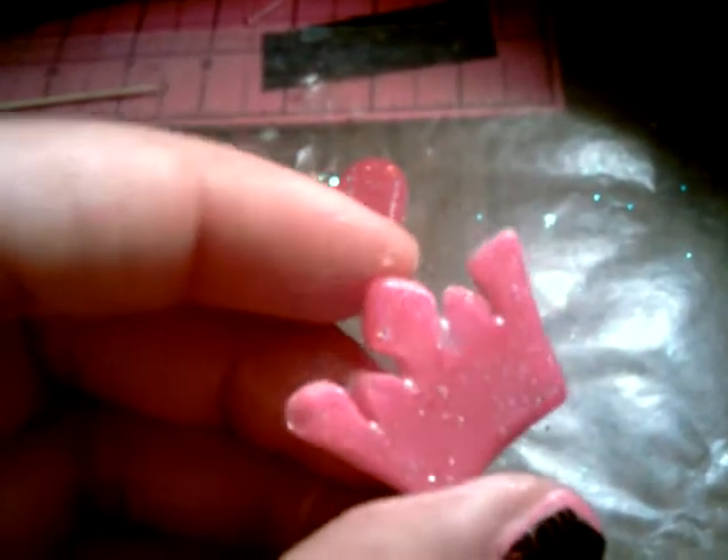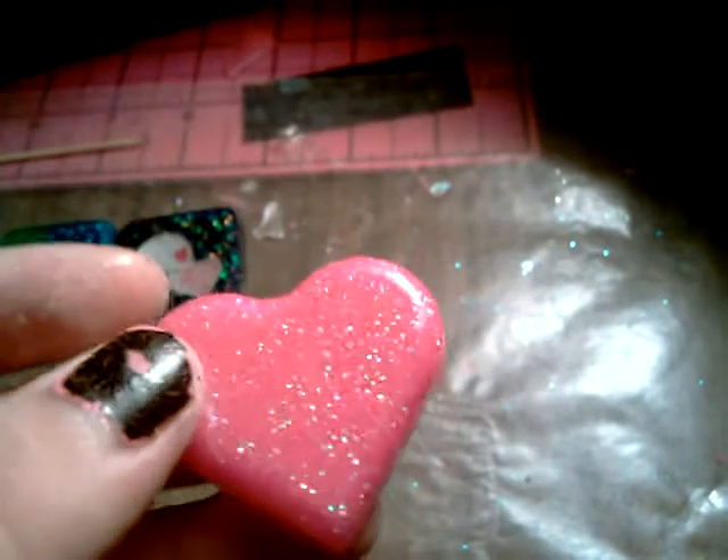But this one came out good except for that one bubble I missed. It looks so pretty once I put glitter and paint and mixed it. Sorry, my fingers are so dirty from glazing. But it looks so pretty — this heart is really, really pretty. It's just paint and glitter mixed in and it comes out perfect.